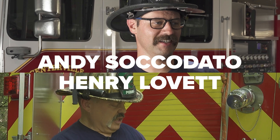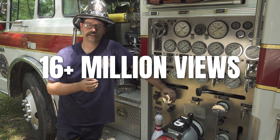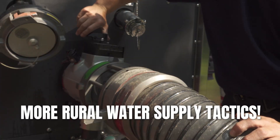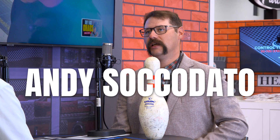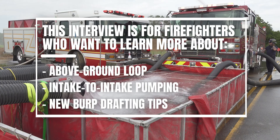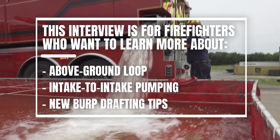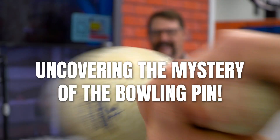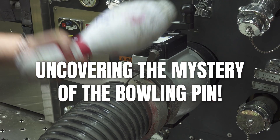You saw him in four episodes of Rural Water Supply, the series that got more than 16 million views. He taught lessons on burp drafting, multiple intake drafting, evaluating sources, and shallow source drafting. Andy Sacadotto is our guest today, and he shares expert advice we didn't cover in the series, like the above-ground loop and intake-to-intake pumping, plus bonus burp drafting tips — and he finally tells us the story behind the famous bowling pin. It's Episode 9 of the Fully Involved Podcast.